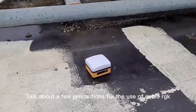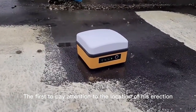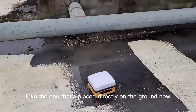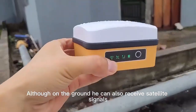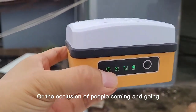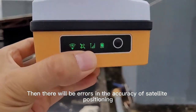Today's video will talk about a few precautions for the use of the cube RTK. First, pay attention to the location of its placement. Like the one that's placed directly on the ground — this must be avoided. Although on the ground it can also receive satellite signals, it will be affected by its surroundings, or the occlusion of people coming and going, and there will be errors in the accuracy of satellite positioning.